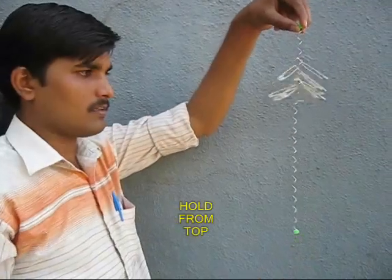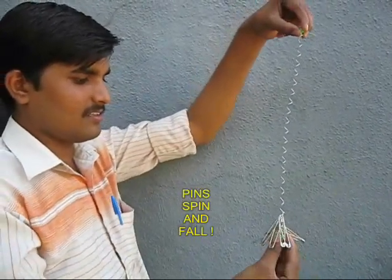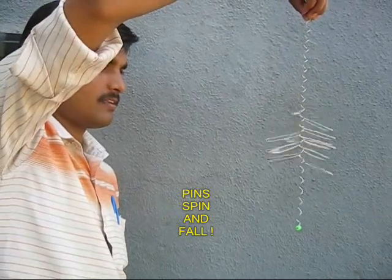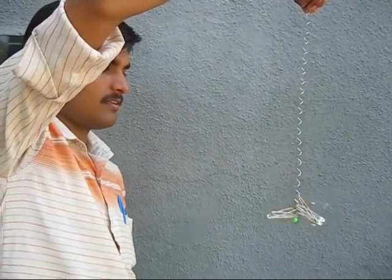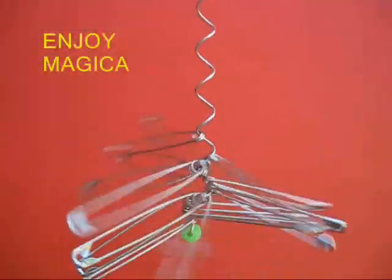Now the toy is ready. You hold the top bead and just let go. The pins will spin magically down. It is a great sight to behold and it is a very intriguing motion. You can see this close up of the pins falling.